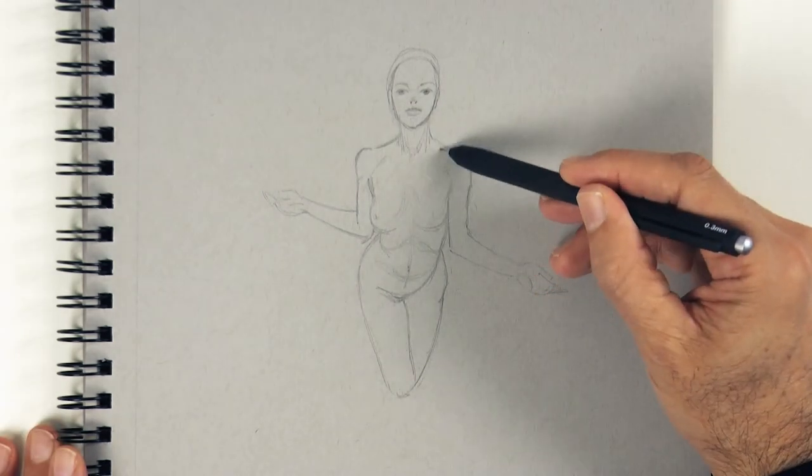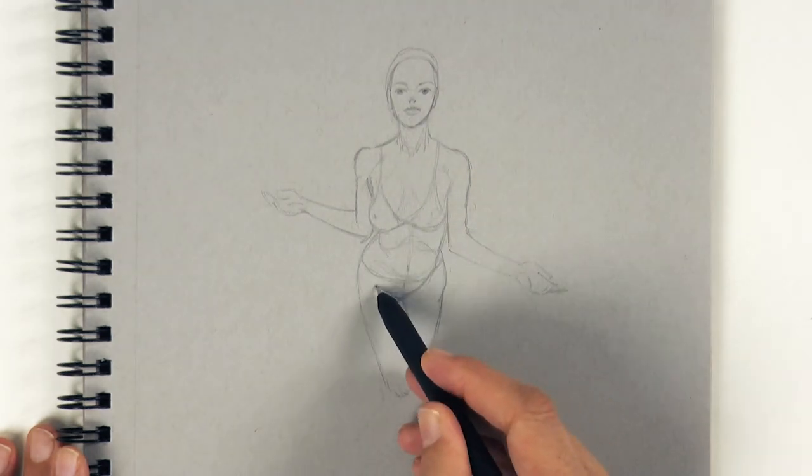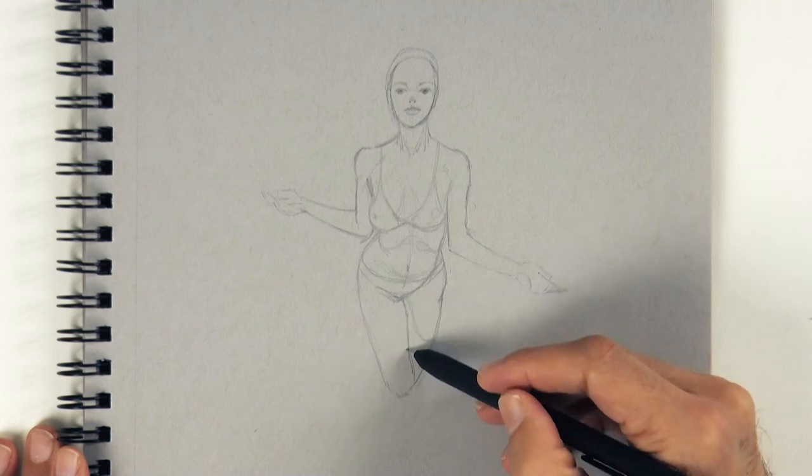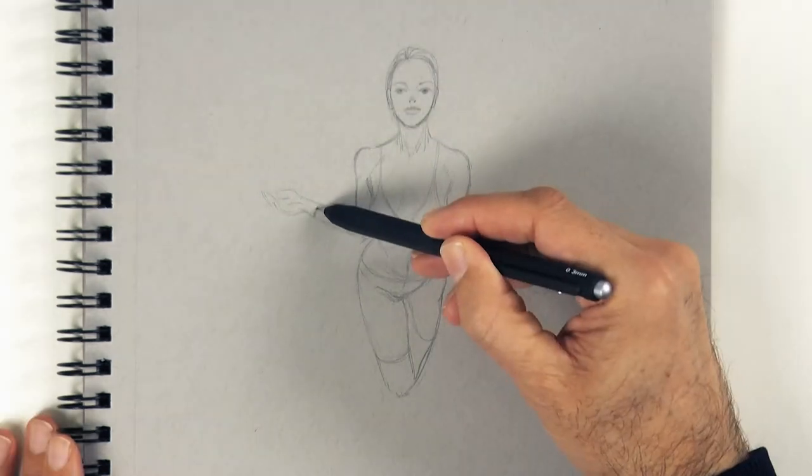Let's add a bikini or a swimming suit, like so. And she will be in the water to above the knees. We may also add a veil — a hanging cloth.